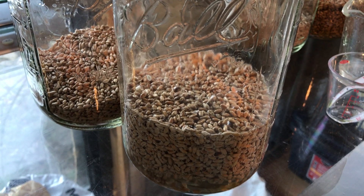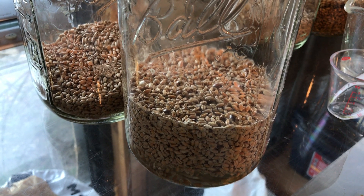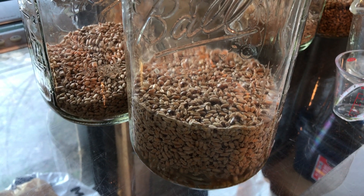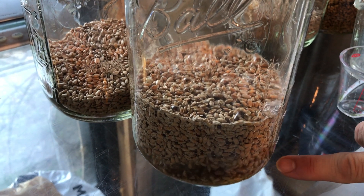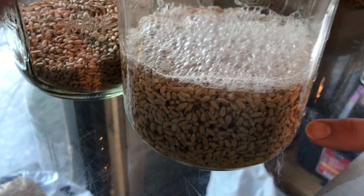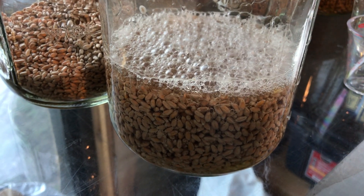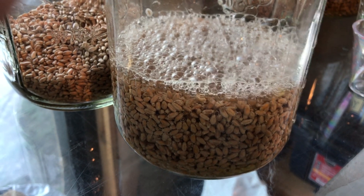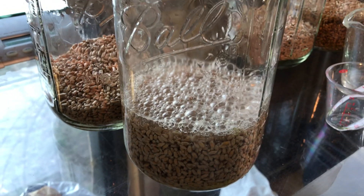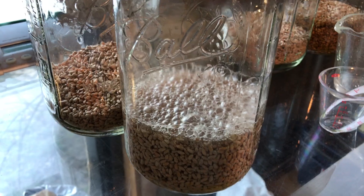The reason I use distilled water is because our tap water has other chemicals in it and the hydrogen peroxide can react to those chemicals. It won't really hurt your plants, but it is wise not to use tap water if you can. In 10 to 15 minutes I'll drain and rinse this — we'll be back with part two to show you the drain and rinse process.